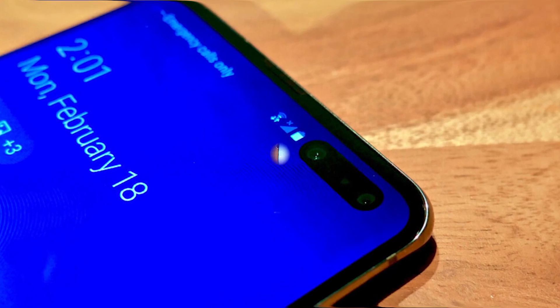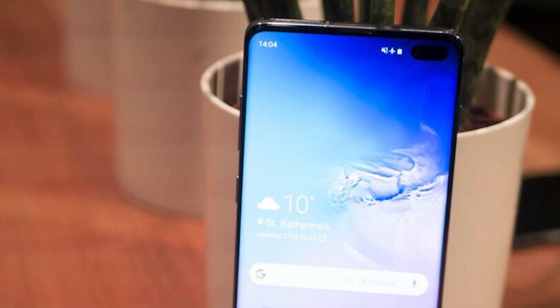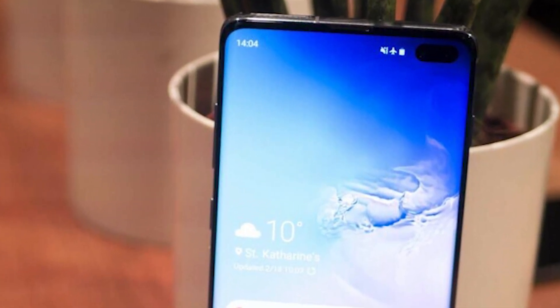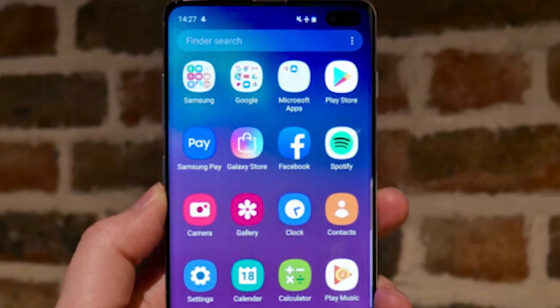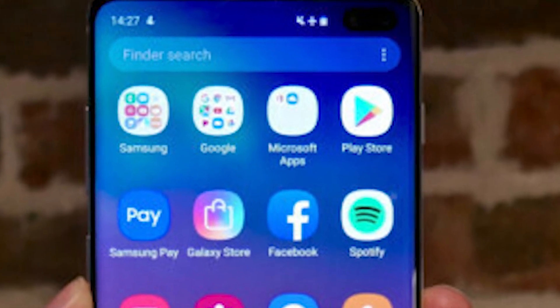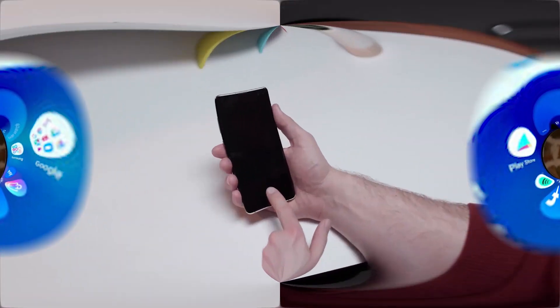The S10e and S10 have a circular punch hole, while the S10 Plus has an oval one to accommodate two front-facing cameras. The oval design is only slightly more noticeable than the cutout on the others. The rest of the sensors, such as the proximity sensor which turns the display off when you hold the phone to your ear, are buried behind the screen.